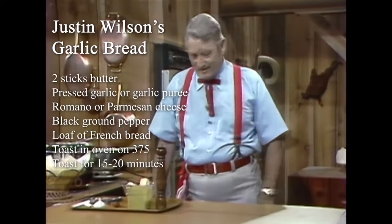We're going to make some garlic bread for you right now, and it's real easy to make.